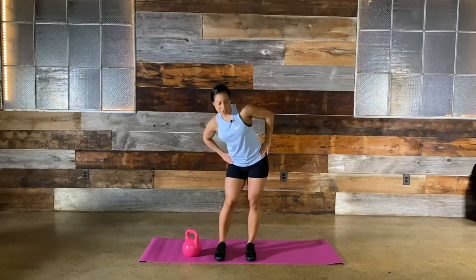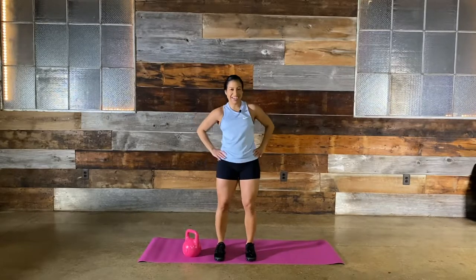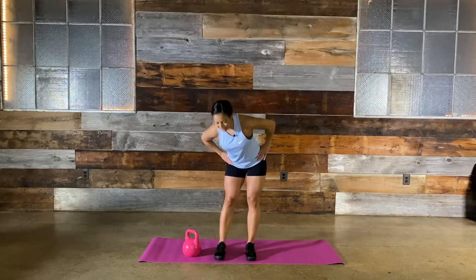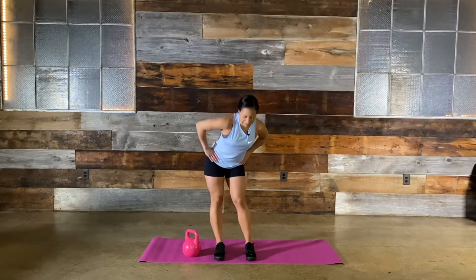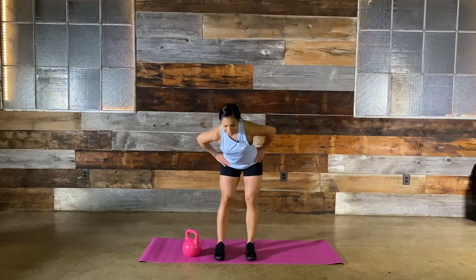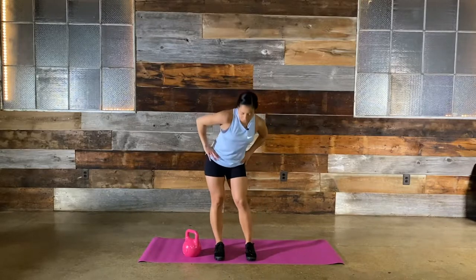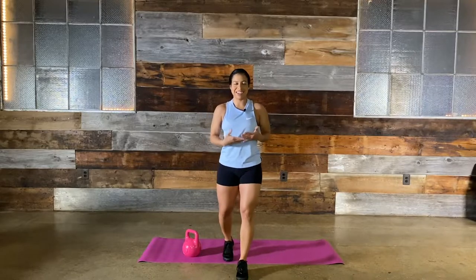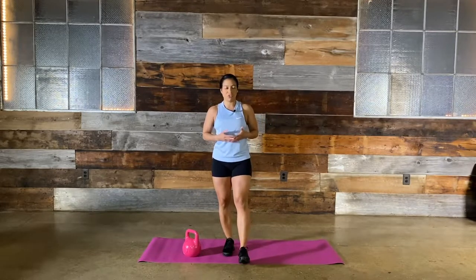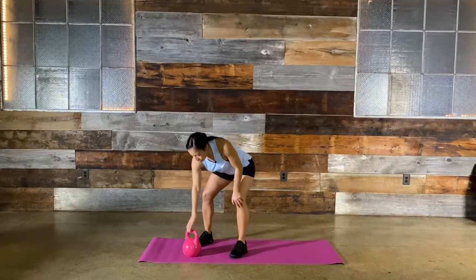Hands on hips, move it around in a circle. Now reverse it. Make sure you're breathing. Today's split: we're going to do a kettlebell exercise and then superset that with a body movement. So really this is all you need today. We're going to start with a kettlebell swing to show you the form.